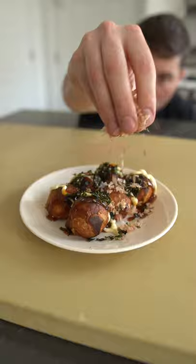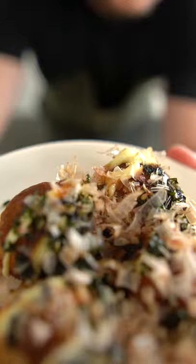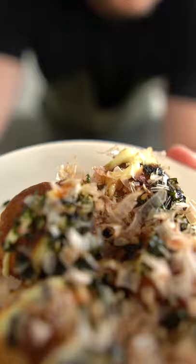To serve, we're going to hit it with some Japanese mayo, aka Kewpie, aka mayo with MSG, a little bit of Takoyaki sauce, some dried seaweed, and those bonito flakes, which like to dance like that.